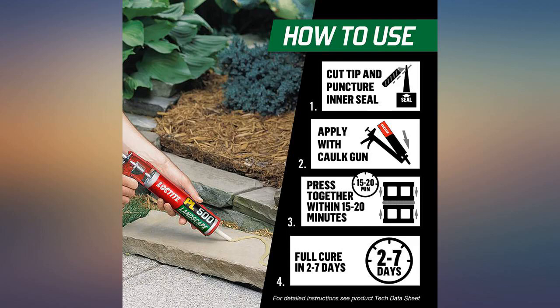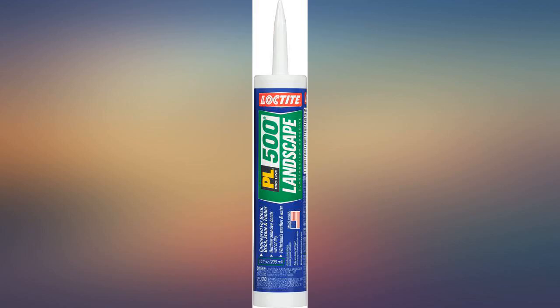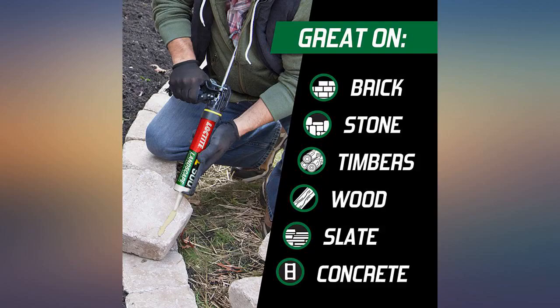Excellent product, adheres great to bricks for landscape edging. Was able to build all 5 bricks high without mortar. Price was just over $3 each by the dozen, which is close to half what big box stores sell it for. Wish they made one that expanded more.